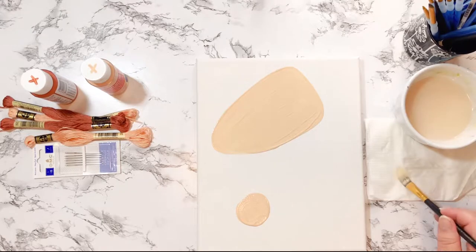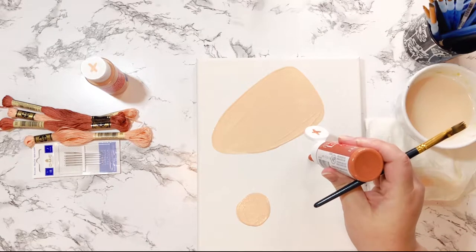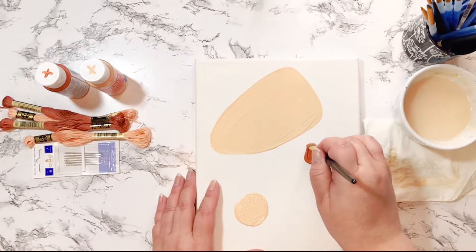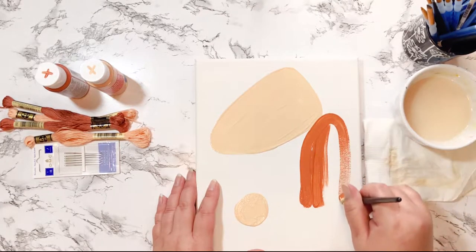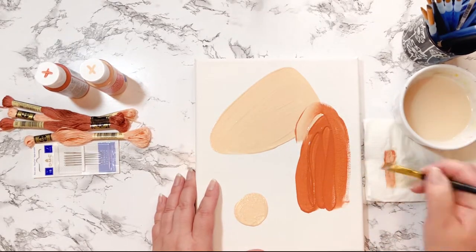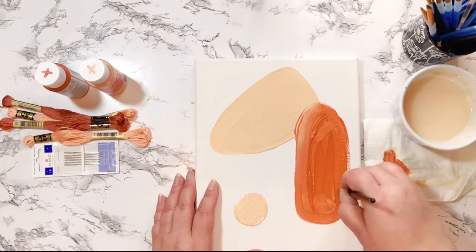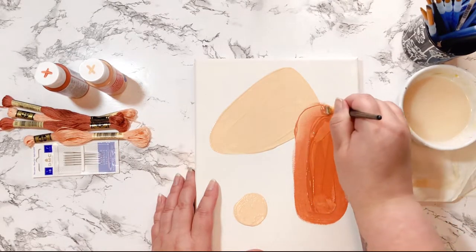The needles are a size 18 and they say 'chenille' on them — I didn't really know what I was looking for, to be honest, so I just got those. Now you can see I've painted two random shapes with the coral and I'm working on the random shapes with the terracotta. I didn't wait for the coral to dry before going in with the terracotta, but I didn't think it would be that big of a deal.